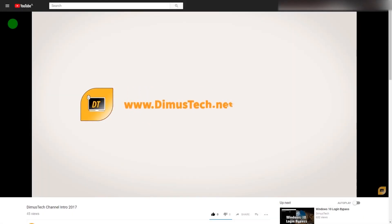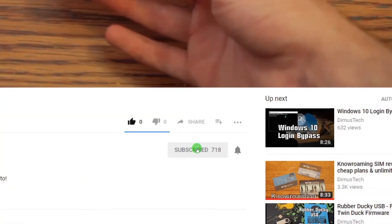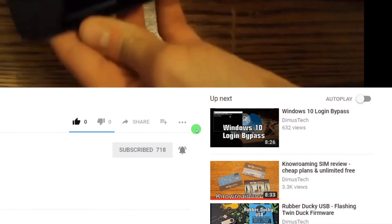Thank you for watching this DemosTech episode. If you enjoyed this video, click the subscribe button and hit the bell so you won't miss any future video. I'll see you on the next one!